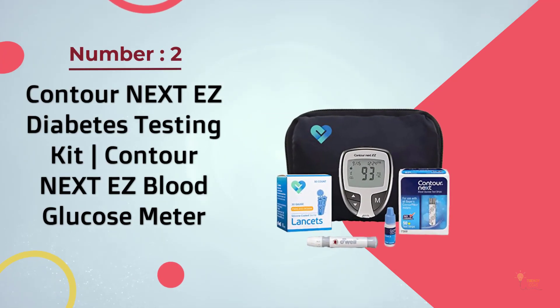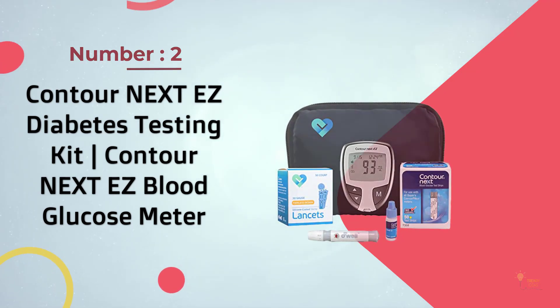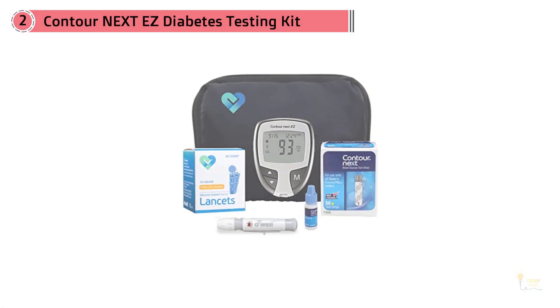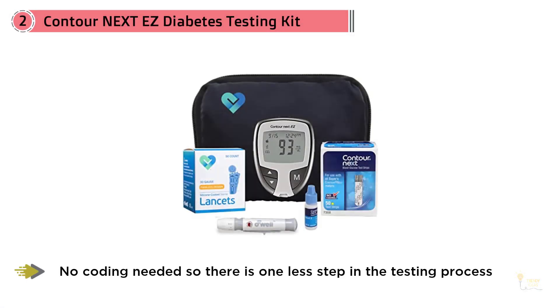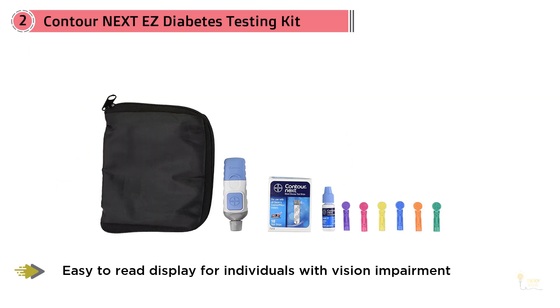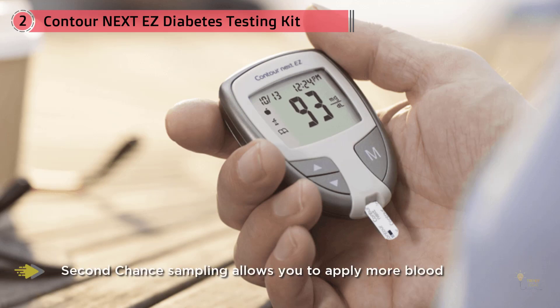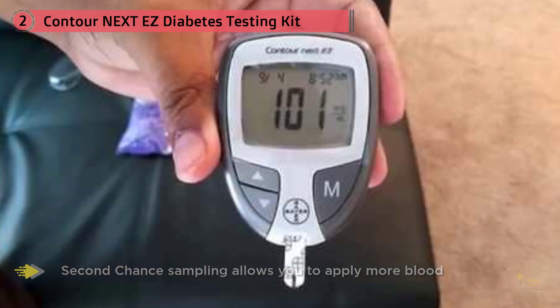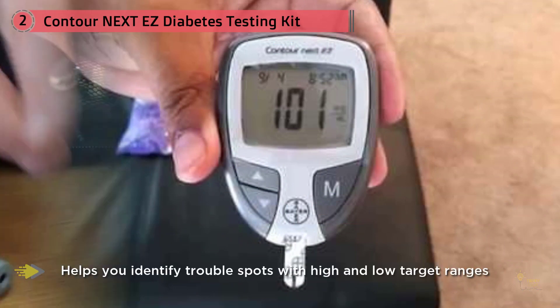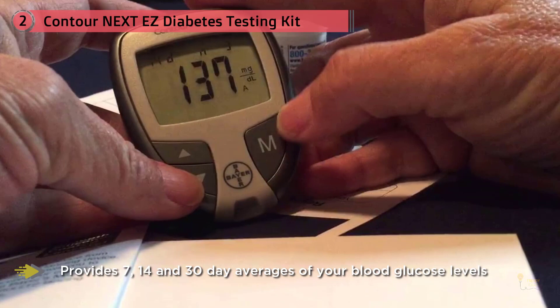Readings are fast, available in just five seconds, and take just a small amount of blood. It runs on a 3-volt lithium battery, which is included. Number two: Contour Next Easy diabetes testing kit, Contour Next Easy blood glucose meter. This is great for people with diabetes or anyone new to blood glucose testing, or those who don't need all the fancy bells and whistles. The display screen is not backlit, so it may be hard to read in poor lighting. The meter fits well in the hand at just over three inches tall and about two inches wide, weighing only 1.7 ounces with batteries installed. The Contour Next Easy is very accurate, using 0.6 microliter samples and running tests six times using multi-pulse technology to ensure the best result.